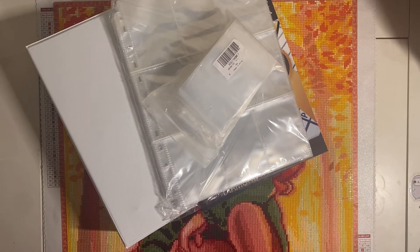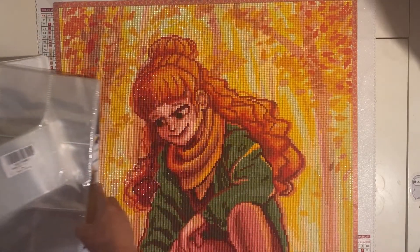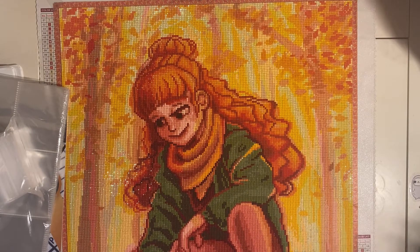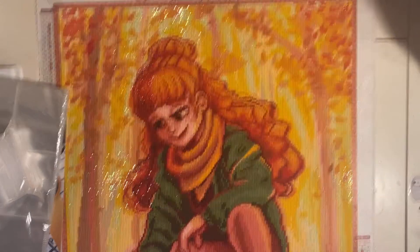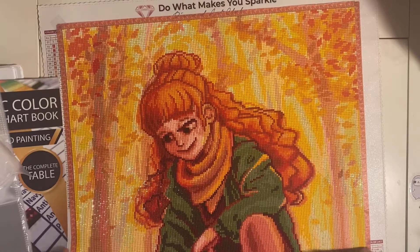Hey everyone, welcome back to my channel! Today will be a kitting-down video of an At Peace diamond painting. I am so excited that I finished this, and I decided to save my Diamond Art Club drills since this is my first canvas. I kind of ran short on some drills. If you hear any background noise, just ignore it — I live with family and have a pet.